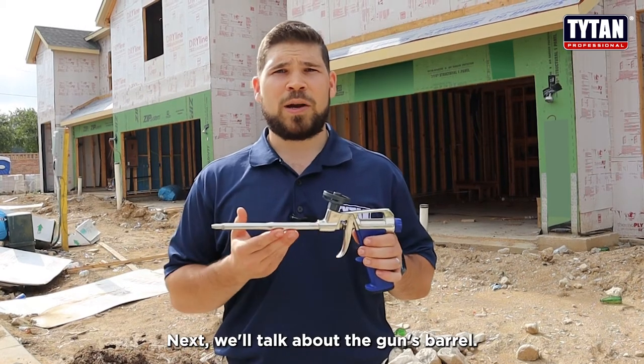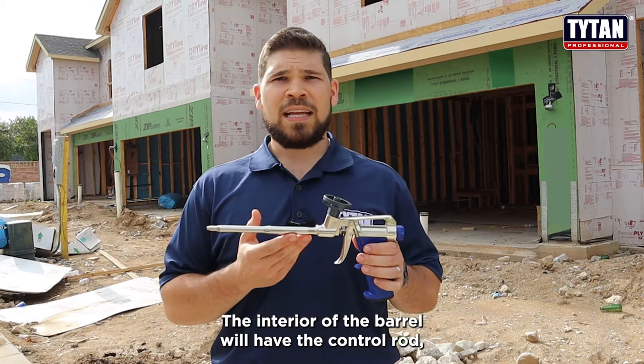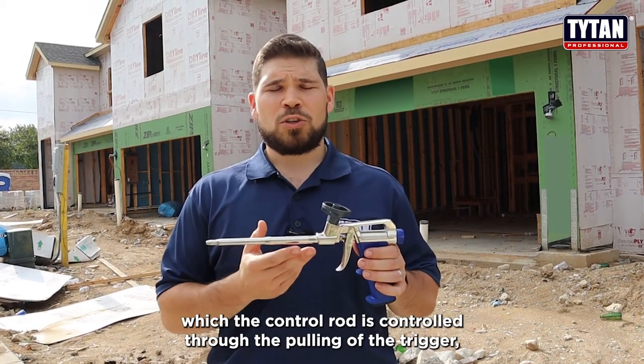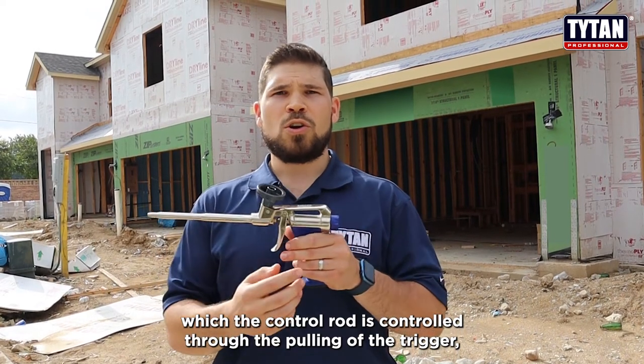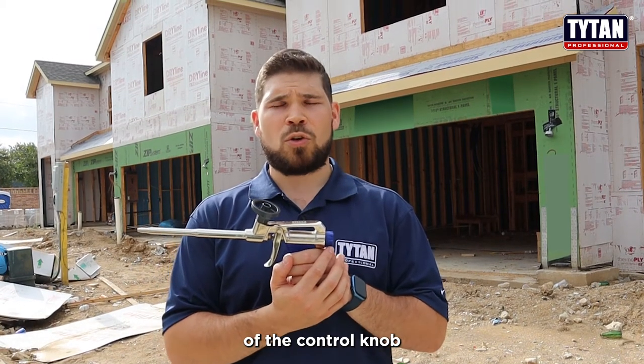Next we'll talk about the gun's barrel. You have the exterior and the interior. The interior of the barrel has the control rod, which is controlled through the pulling of the trigger and also through the opening of the control knob.